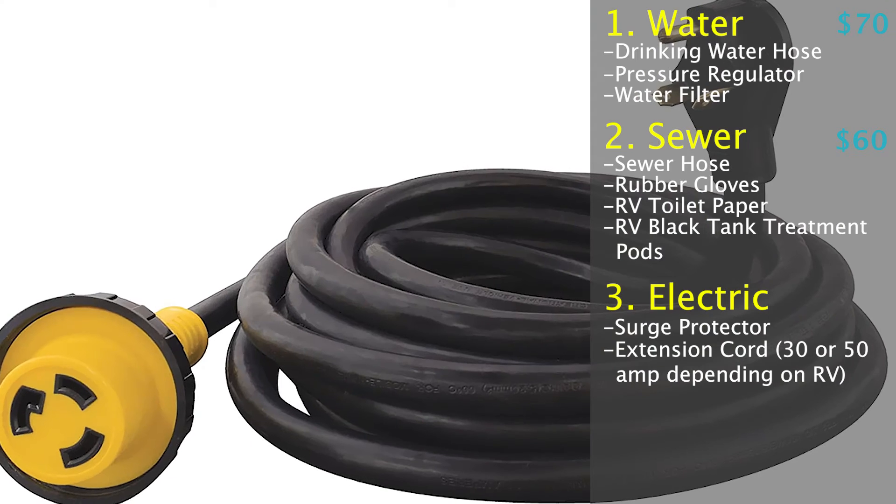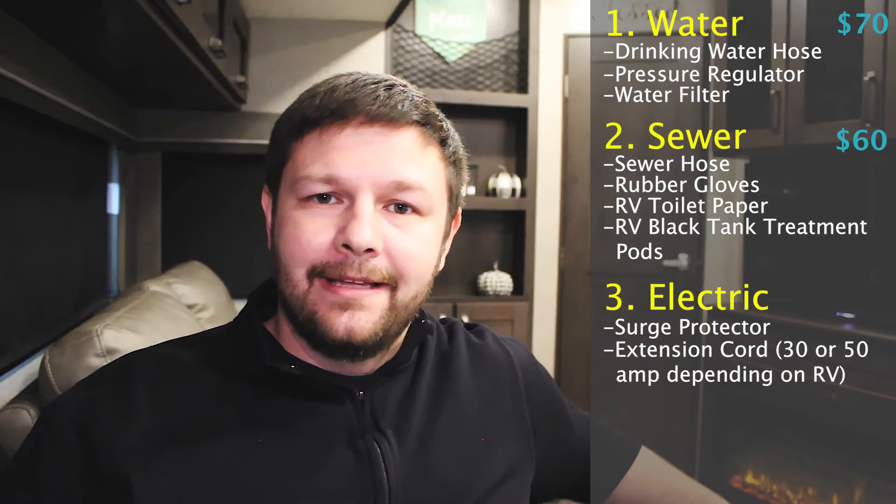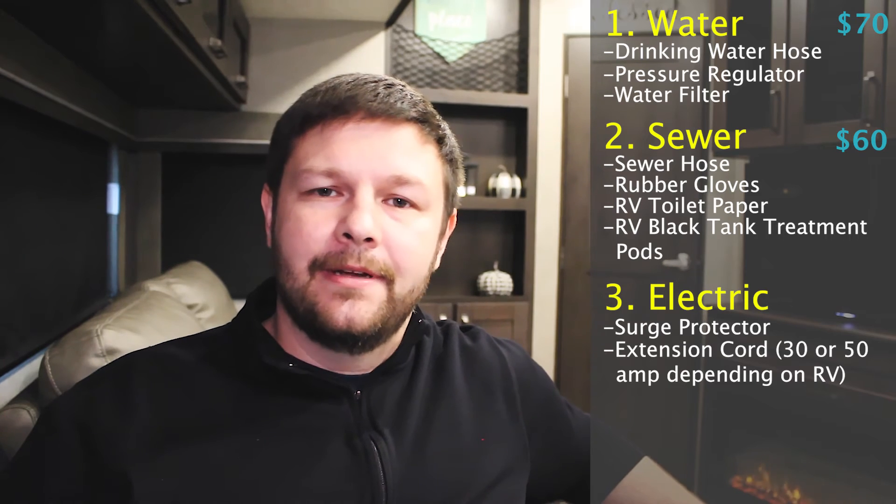Now, the next two items are going to be things that you will want to have, and if you don't get them right away, you may want to think about it before you go out on your camping trips. The first one being an extension cord — I can't tell you how many times I've needed an extension cord for my camper's main power cord. It may not seem like a big thing, but I would hate for you to get to a campsite, back in there, get it all set up, and then realize the cord that comes with the camper isn't long enough.